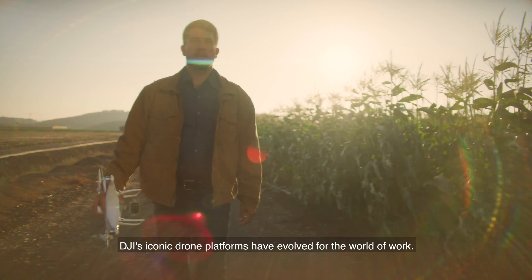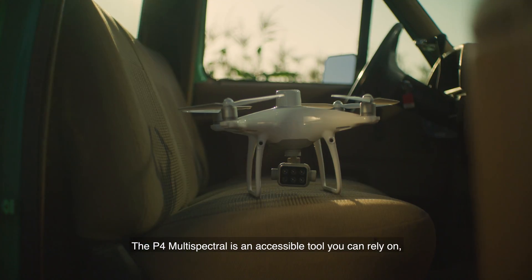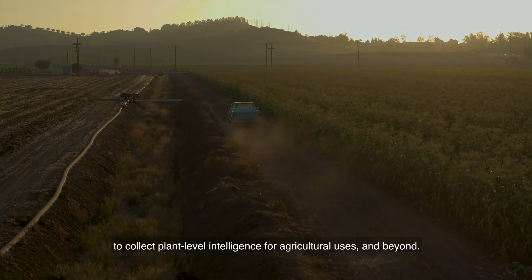DJI's iconic drone platforms have evolved for the world of work. The P4 Multispectral is an accessible tool you can rely on to collect plant-level intelligence for agricultural uses and beyond.